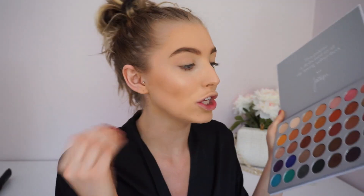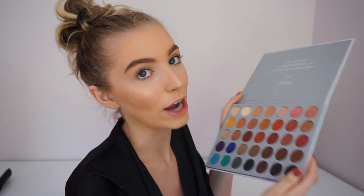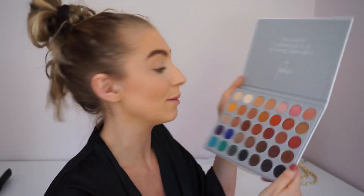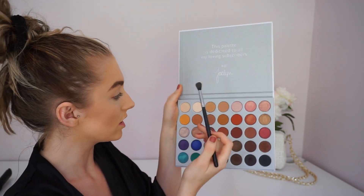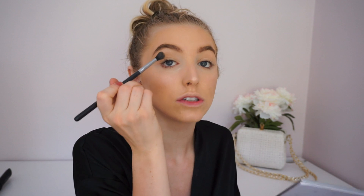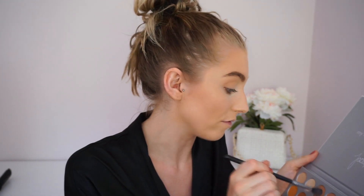For eyeshadow I'm using the Jaclyn Hill Palette. I love this palette — it is so pigmented. Each color is actually pressed differently, so some need to be pressed down more and some less. Jaclyn Hill perfected this palette, so I knew I needed to get it because everything she does is amazing. I'm starting with this shade I've been using so much recently — it's just the perfect crease color. I'm warming up the crease a little bit and it blends like a dream, so effortless.